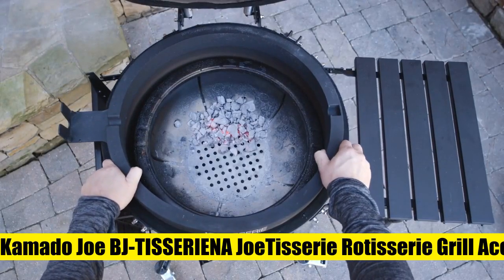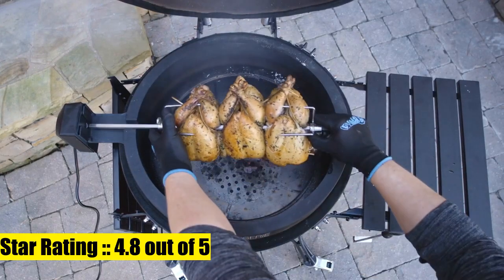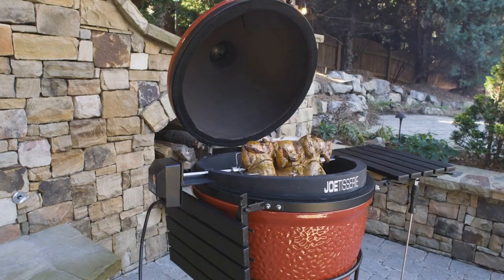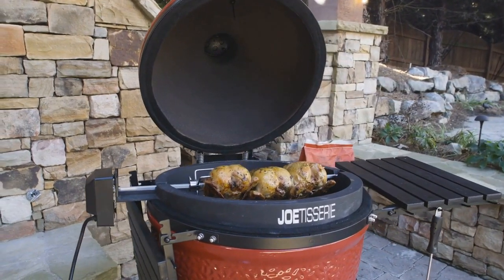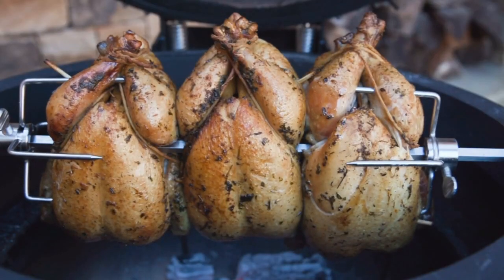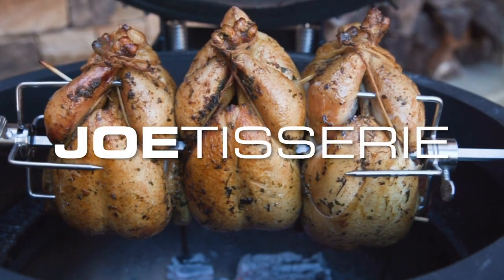Kamado Joe BJ Tessiri Eno Joe Tessiri Rotisserie Grill Accessory for Big Joe Grills. Distinctive wedge-shaped so cooks can seal off the Kamado dome for optimal heat retention. Durable 304 stainless spit rod is easy to install and features quickly adjustable forks for excellent balance.